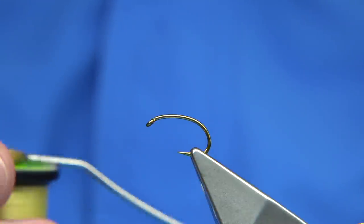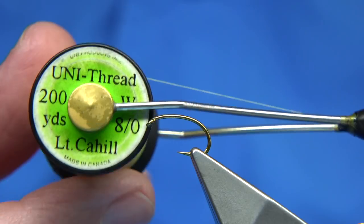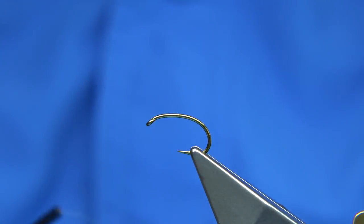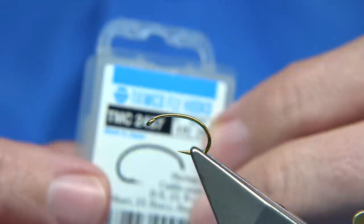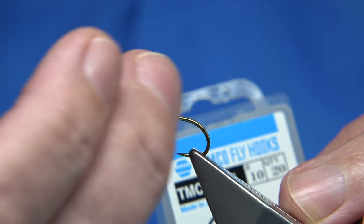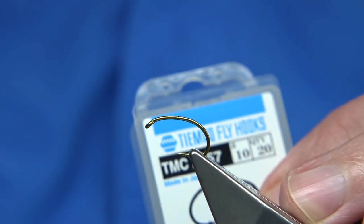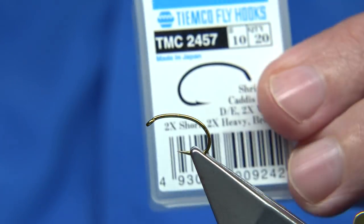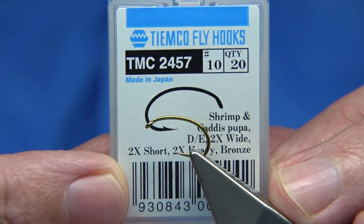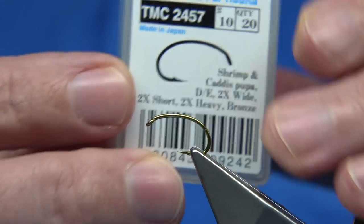Anyway, I'm going to show you how to tie it — it's quite simple. The thread I'm going to be using is a light Cahill, this colour here. The hook I'm using is a size 10 — the 10s and 12s were the two main sizes. You can tie it on a curved hook to help give the curved shrimp look, or you can tie it on a straight hook — either will do. This one here is from Tiemco, a shrimp/caddis pupa hook.